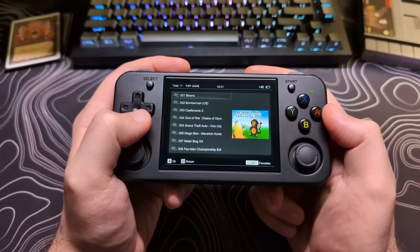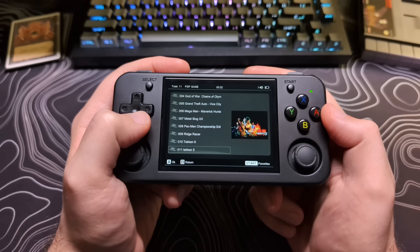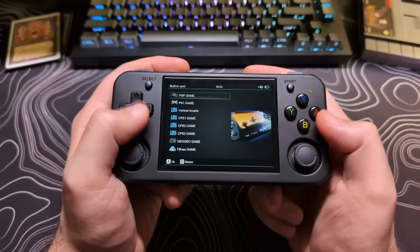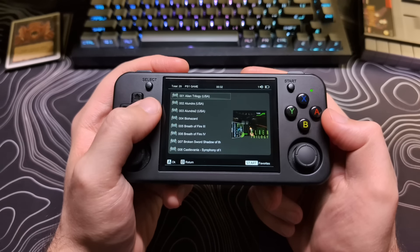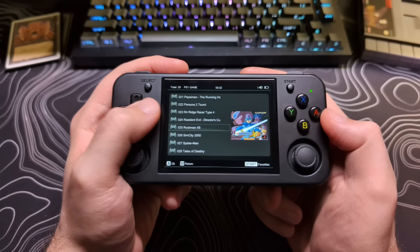Now the pre-installed games are listed alphabetically, as they should be — and you'd be surprised how many stock firmwares get this wrong. So that is a plus on their side.